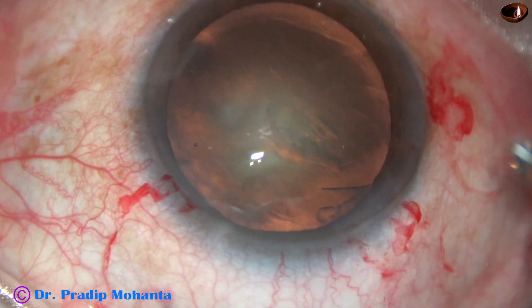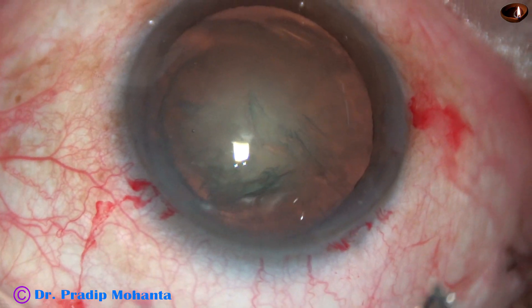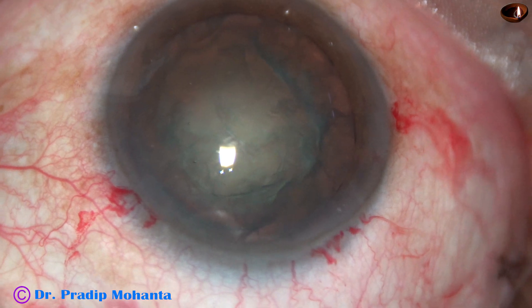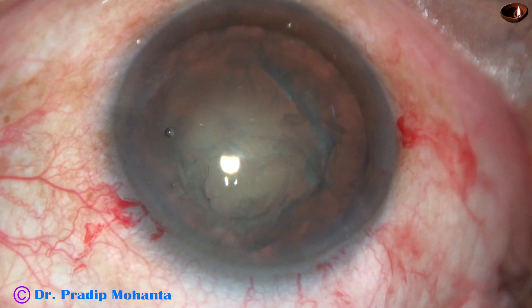First, I will share the trick in real time, then in slow motion. By the time all the incisions have been made, capsulorexis has been done and hydrodissection has been completed. The nucleus rotates nicely and now is the time to introduce the tip of the FACO handpiece.